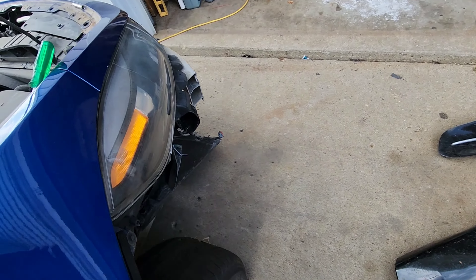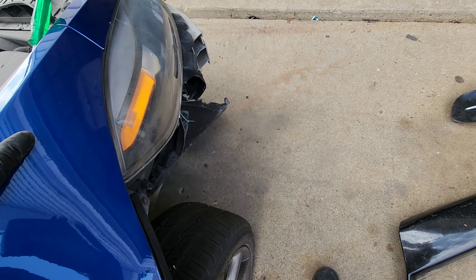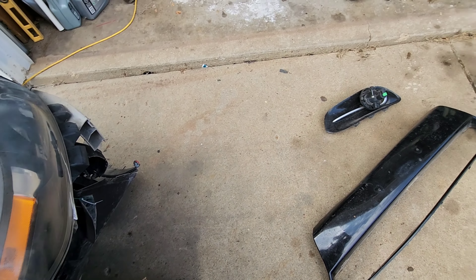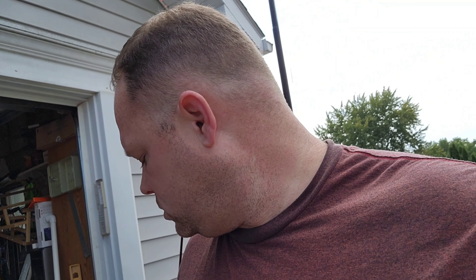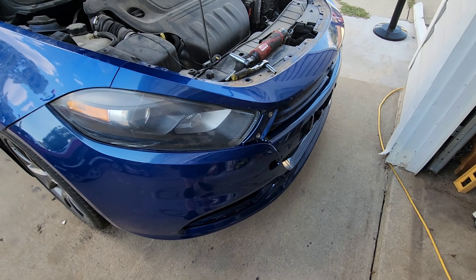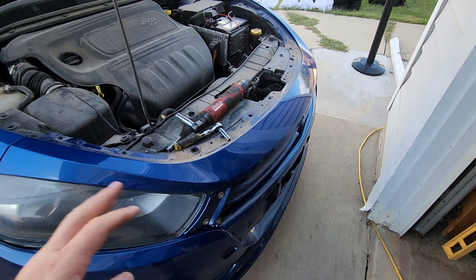You'd have some clips on this side too, but nothing major. There you have it. When the new bumper's done drying, I'll go ahead and do a video of putting that on too, so stay tuned. Alright, here we are back with the new bumper — I got it set on and got those first four bolts put in.